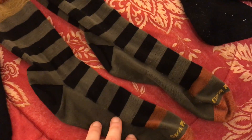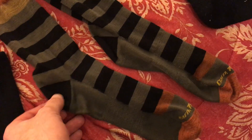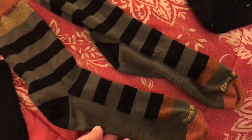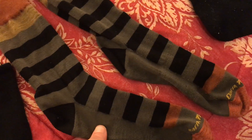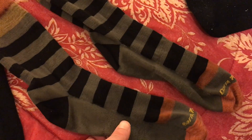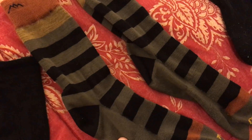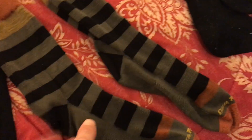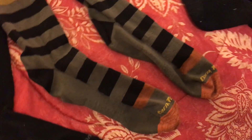This is a pretty snazzy pair — bumping up to their lightweight, which is the next thickness above ultralight. Honestly, these lightweight fabric socks feel just as light, if not thinner, than the ultralight ones. They're almost more like a dress sock. They're pretty comfortable, light, and in a crew height. I like those for jazzing up outfits.